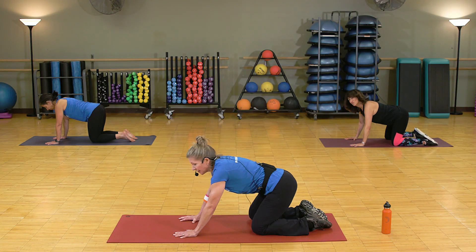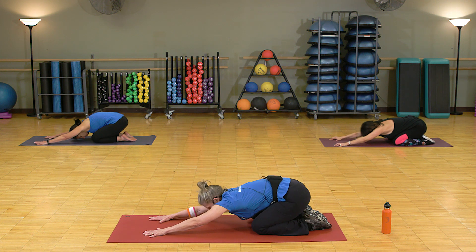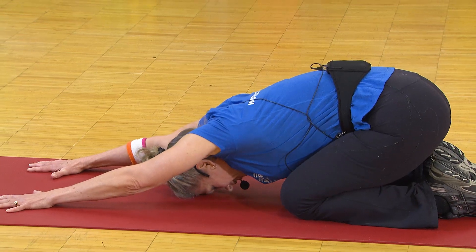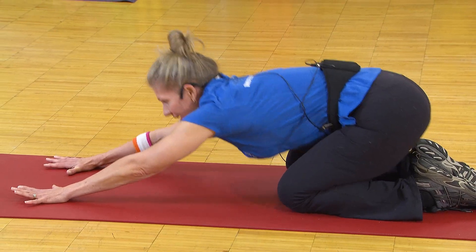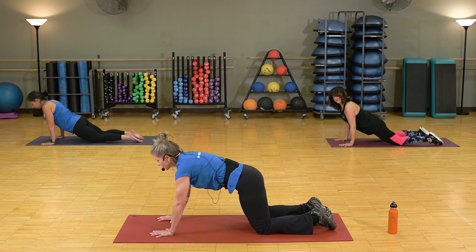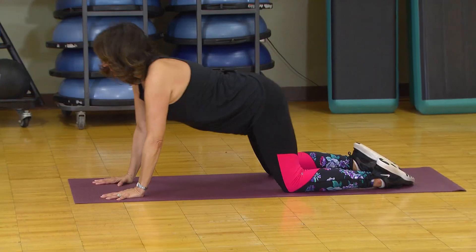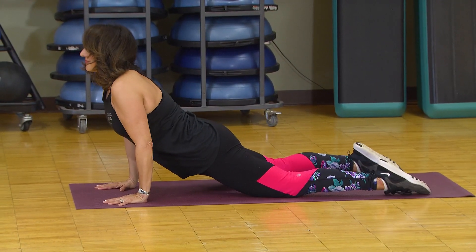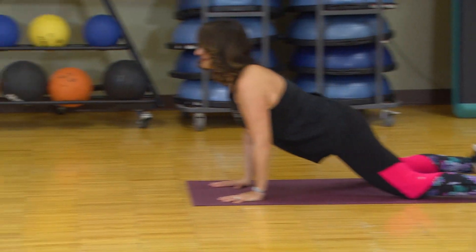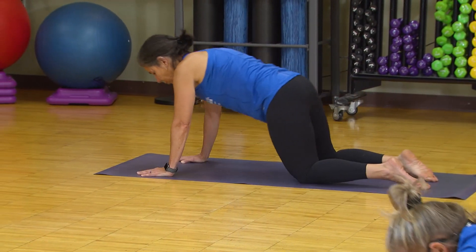Next, drop your butt back over your heels if you can, or as far back as you can. Reach out as far forward as you can. Nice long stretch here. If you want, drop your head all the way to the floor for a little child's pose stretch. And now let's just take a little trip forward and back. Take an inhale if you want, move forward, flatten out your spine — it's super straight and long — and then exhale your way back over your heels. We'll do this a couple more times. Take it all the way back, stretch a little here, and all the way forward.